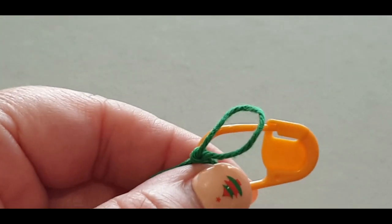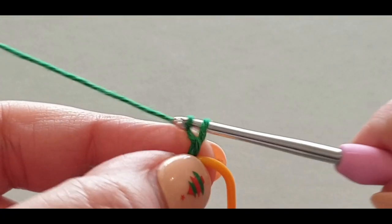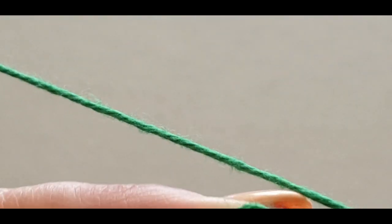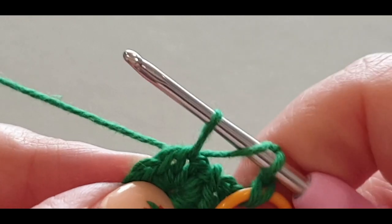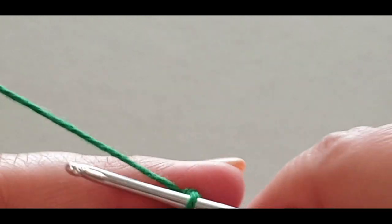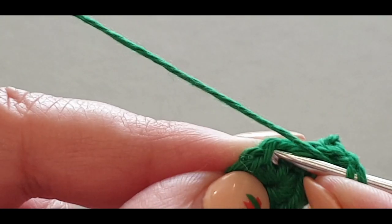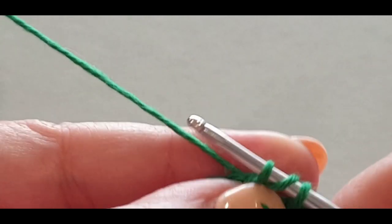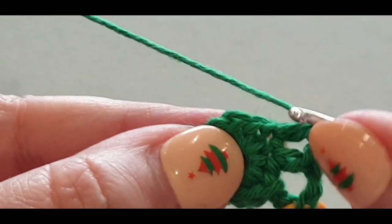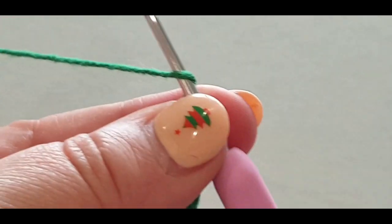Chain one more — that will act as a double crochet and chain one in this round. Yarn over your hook and go right into that very first stitch, pull a loop through, three loops on your hook, yarn over pull through two, yarn over pull through the last two, chain one. That's your stitch in this round. Then yarn over your hook and into the very next stitch, pull a loop through, yarn over twice, chain one.